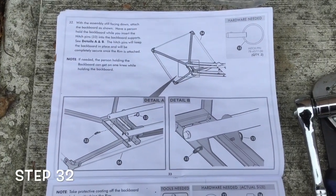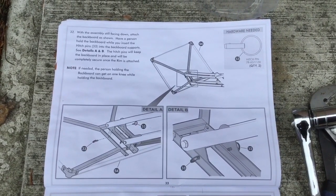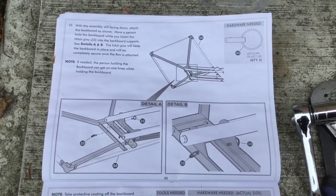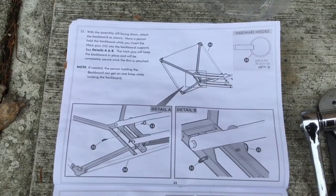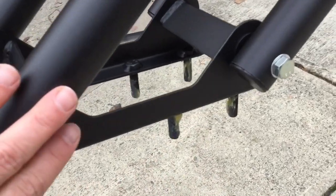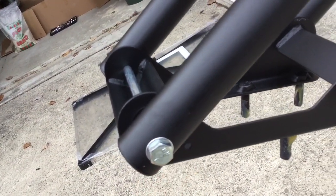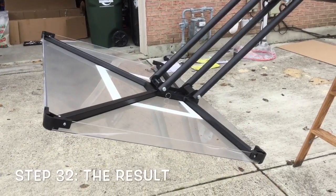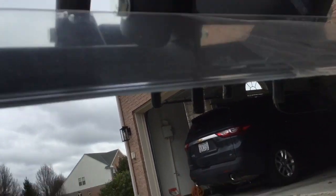Step thirty-two is attaching the backboard — a bit of a milestone. You really do need another person to hold the backboard while you insert the hitch pins into the supports. You put the backboard up to this part we just created, slide it onto these pins, and there's a hole on each side where you put the hitch pins in. We've got our backboard on. I enlisted the help of two people — one to hold each side as we pushed the backboard onto the screws and inserted the pins.